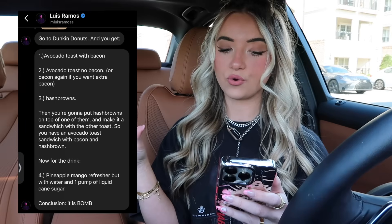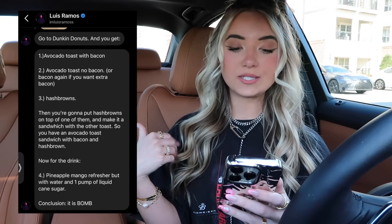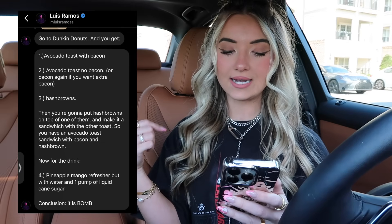The first hack was sent in by Luis Ramos and this one is from Dunkin' Donuts. He says to get an avocado toast with bacon, then a second avocado toast with no bacon, and then an order of hash browns. We're gonna put the hash browns on top of one of them and make it a sandwich with the other toast. That sounds so good — I love their avocado toast and hash browns, so combining those together, I think it's gonna be delicious.